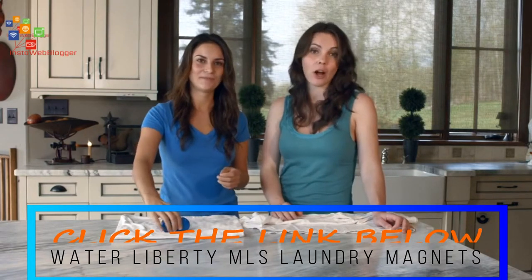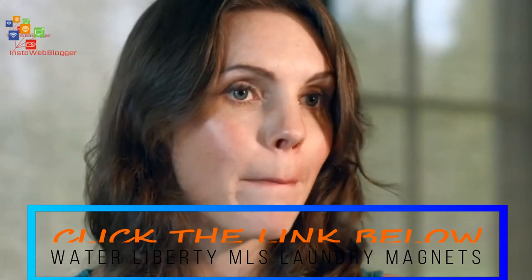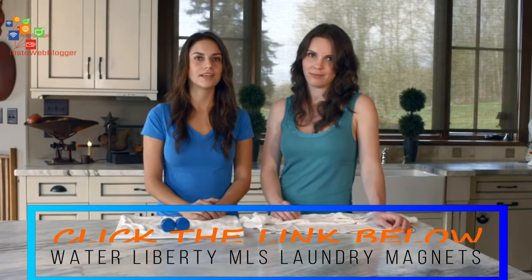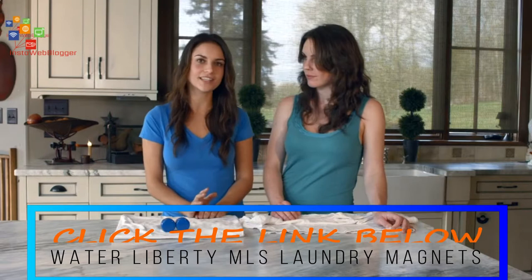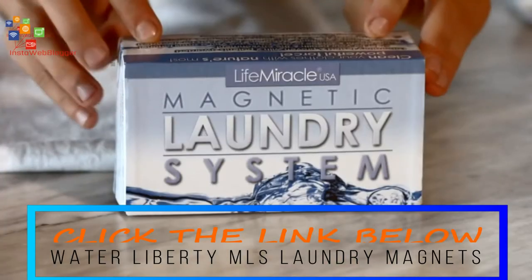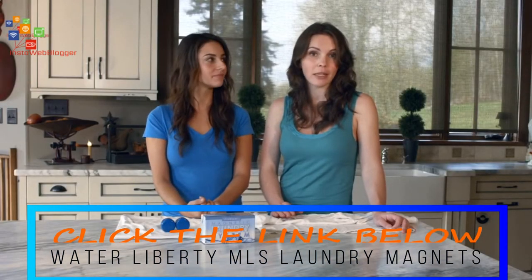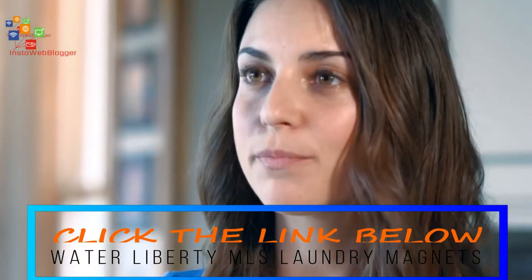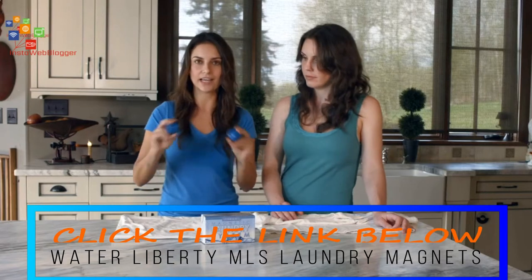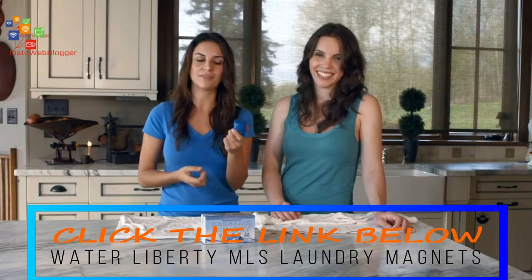To help you make the switch today, we're offering a 50-year manufacturer's warranty. We guarantee that the MLS will never need replacing, but if for some reason it does, we will gladly send you a new pair of magnets. The magnetic laundry system is originally priced at $99.99, but today we're offering it to you for a discounted price of only $69.99. This is a one-time investment — you buy the MLS once and it lasts a lifetime. These magnets work in both top-load and front-load washing machines and don't necessarily need to stick to the sides of the machine. If they come out sticking together, that's fine — they've still got the job done.